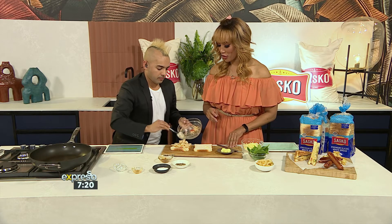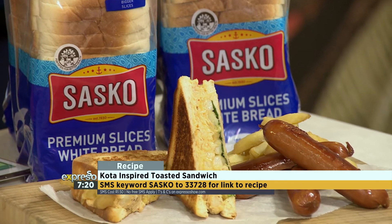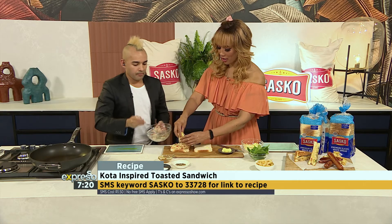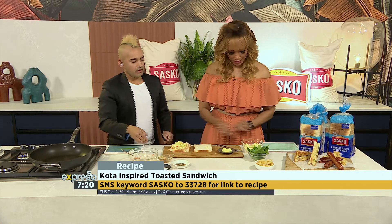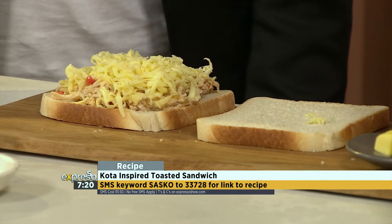SMS Sasko to 33728. We'll gladly send you the ingredients list and the link to the recipe, and you could be making this yummy delicious recipe yourself. Cheese — I want major cheese, yeah, you have to.